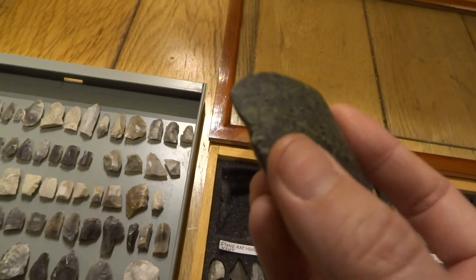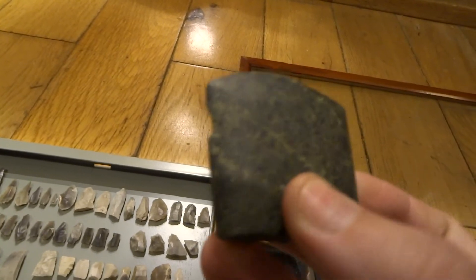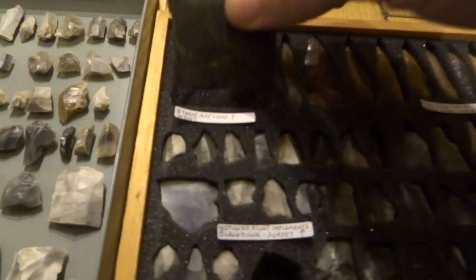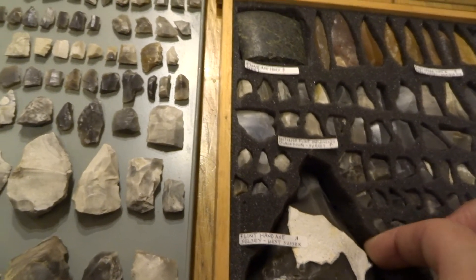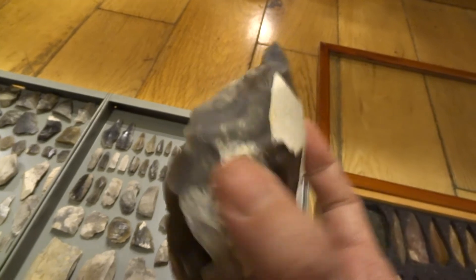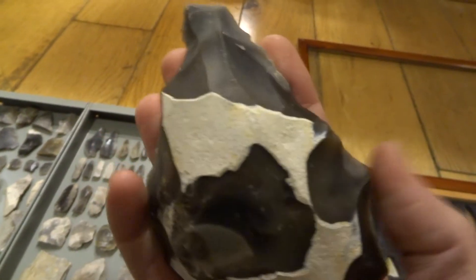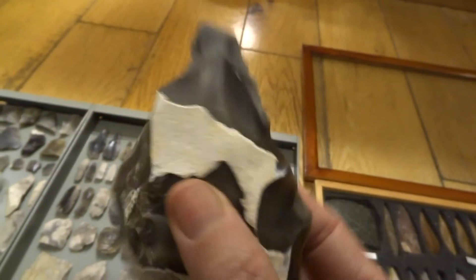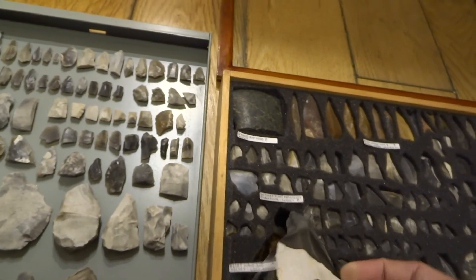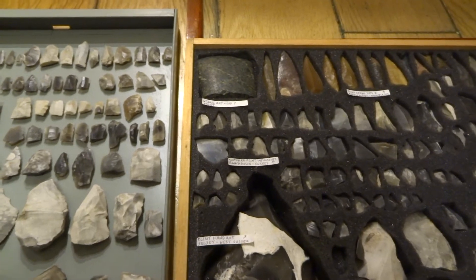This is a ground axe head from Kent — you can see it's all smooth, which is quite nice. Then we've got this one from Selsey, which is a really big hand axe. It feels quite nice in the hand — you can imagine it being used. There are also quite a few other little things I've bought over the years.